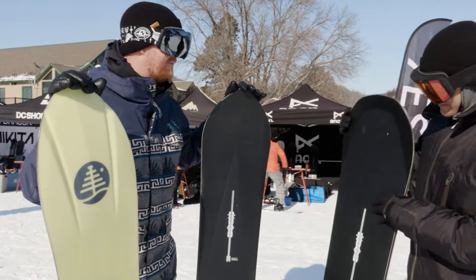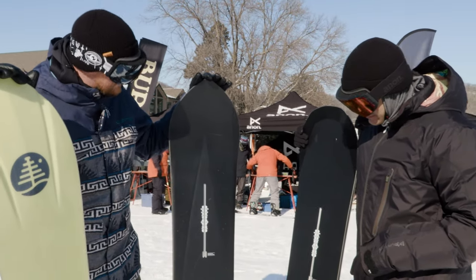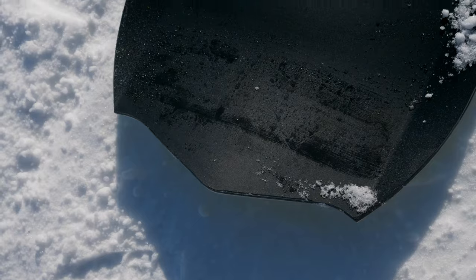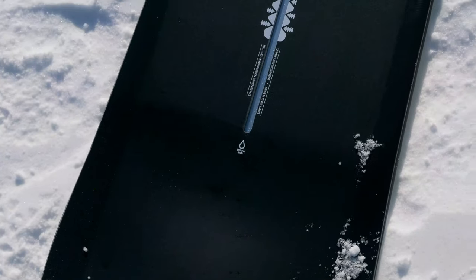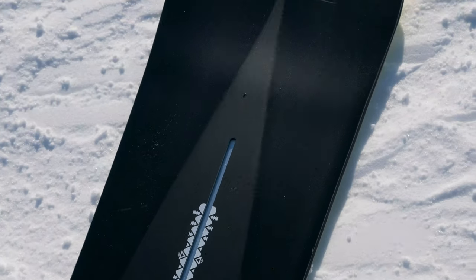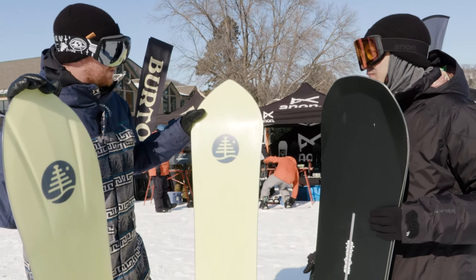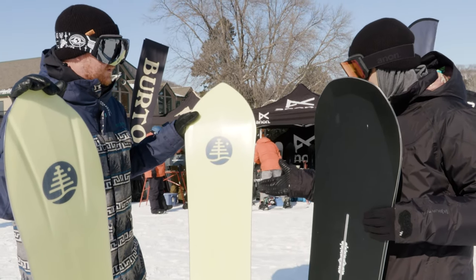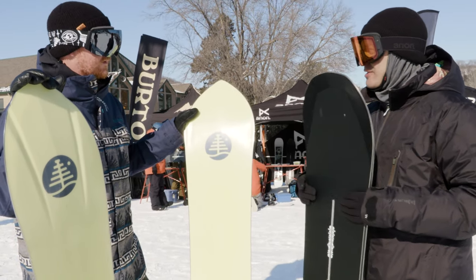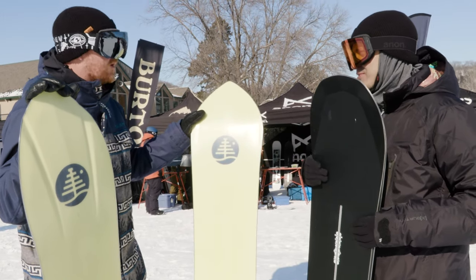Then we have the Double Dog — a fun name we've seen before. It looks like a missile. Yeah, it definitely has that space flight look to it, but it's fully directional and has directional camber. So it's going to be really similar to a 3D fish, but with camber. It's actually got some rigidity to it, some snap, so it holds a really good edge. I just took it out for the first time today — we have hard pack conditions and it holds a really good edge.